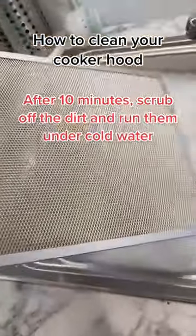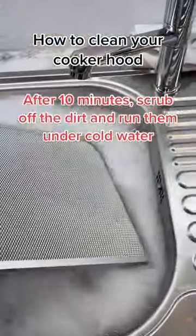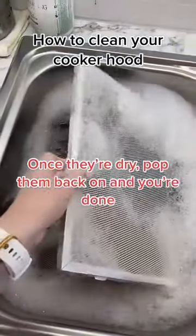After 10 minutes, scrub off the dirt and run them under cold water. Once they're dry, pop them back on and you're done.